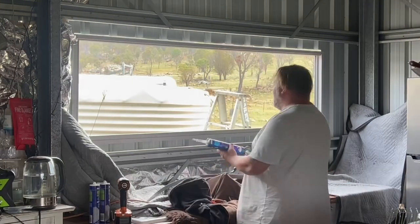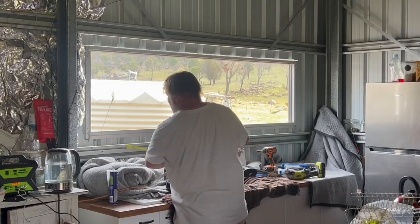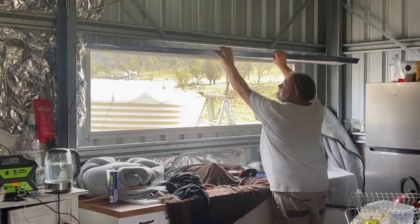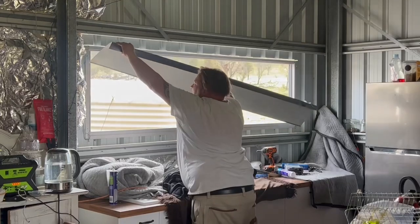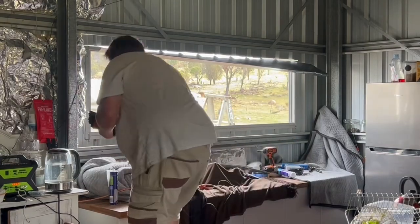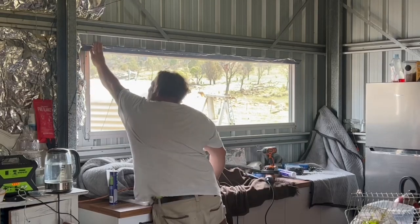Paul is now using the caulking gun to apply silicone to all the edges, especially under the flashing. Silicone is flexible, durable, and resistant to moisture and temperature extremes. Paul is putting flashing on the top of the window. Flashing is the material or system placed around a window to prevent water and moisture from entering the building — it directs water away from the window and surrounding structure, protecting against water damage and potential leaks. Its primary purpose is to create a barrier that channels water away from vulnerable areas such as joints and seams where water could potentially penetrate.